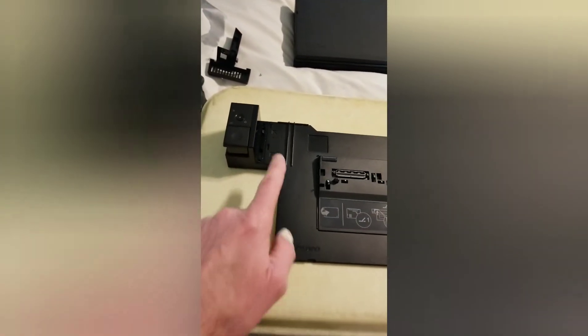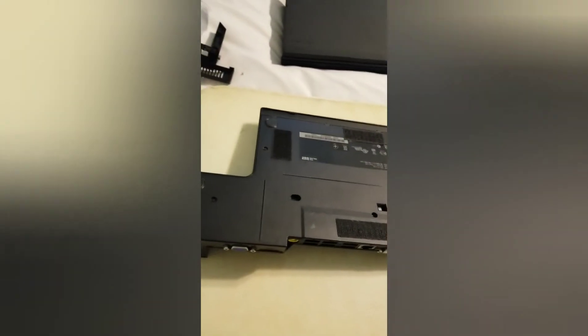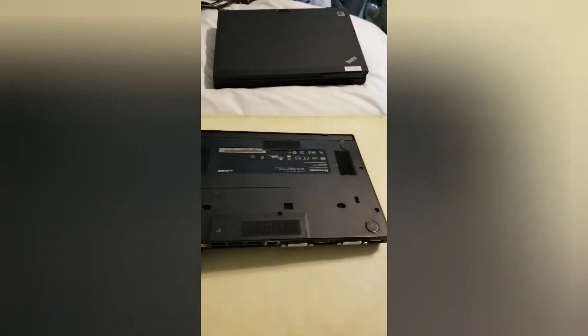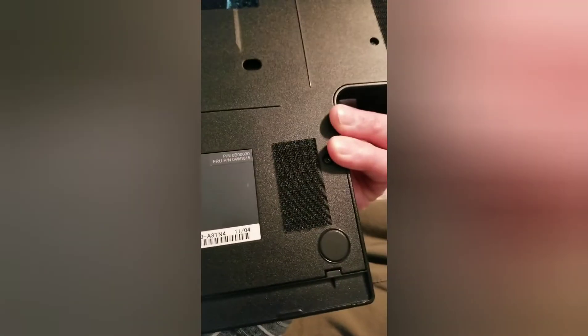Something else I've done with this docking station is put velcro on the bottom. You can see I've got four patches of velcro there. If you use a Lenovo Easy Reach monitor stand, you know that when you put the dock in there all it has are those two little pins right there to locate it, and it seemed to me to be pretty loose. So I put the loop side of the velcro down on the base of the Easy Reach stand, and on the base of the docking station I've got corresponding patches, and when it's put in there it's held down a whole lot more securely.